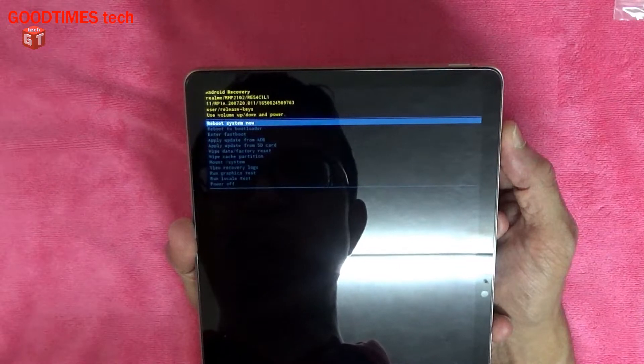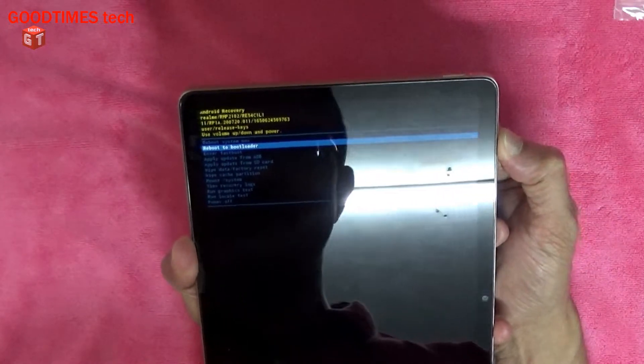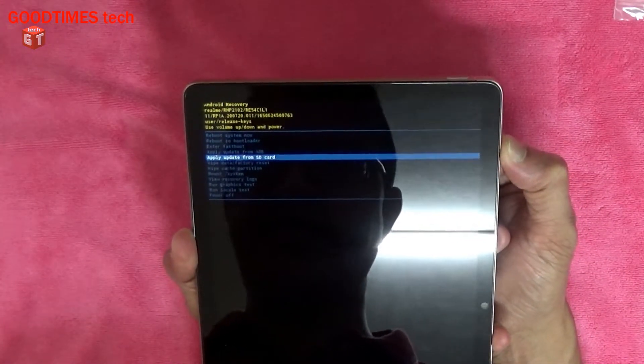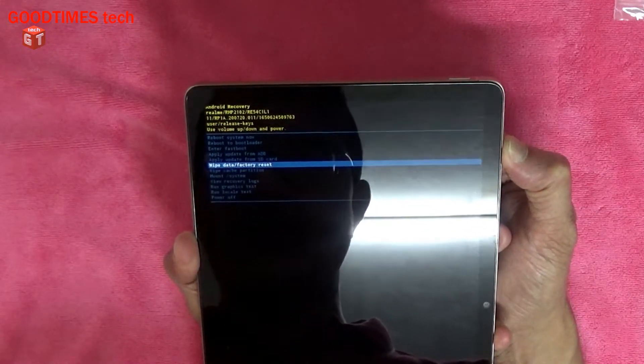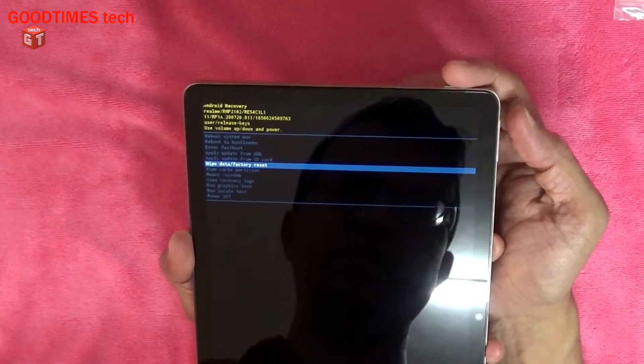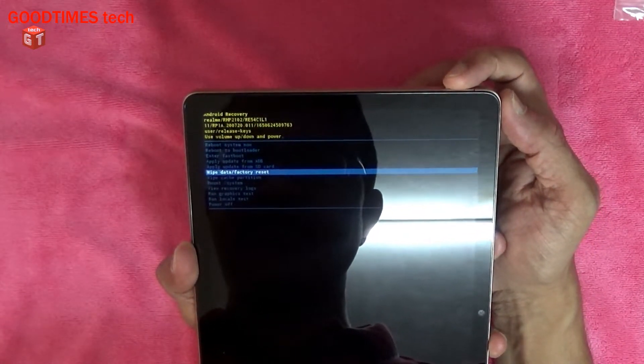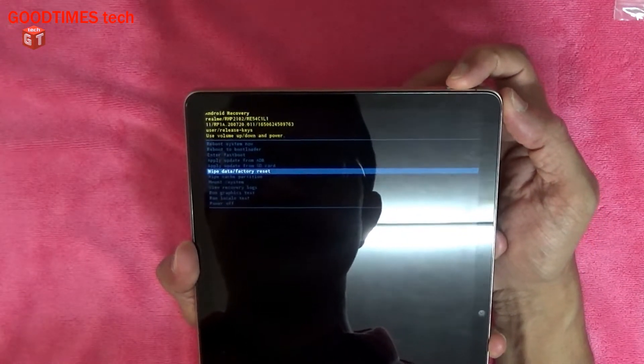Now I'll click on wipe data or factory reset. To select an option we need to press the power key.